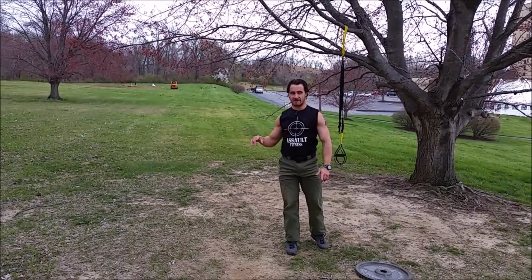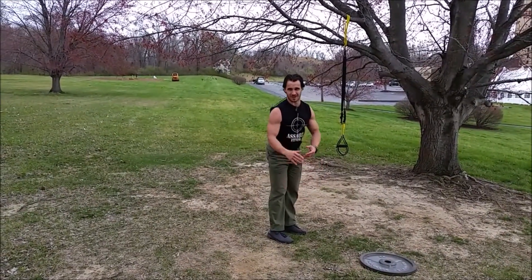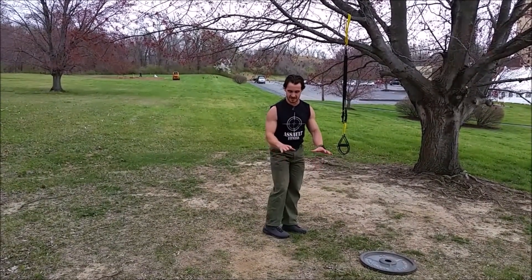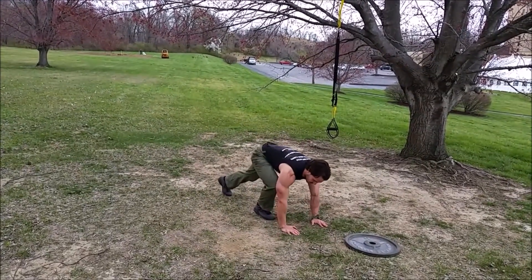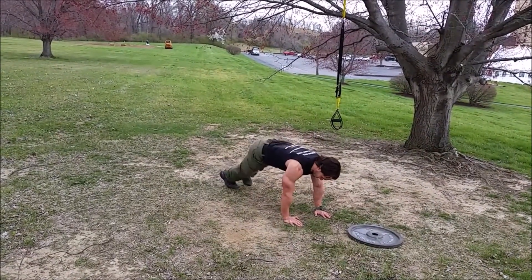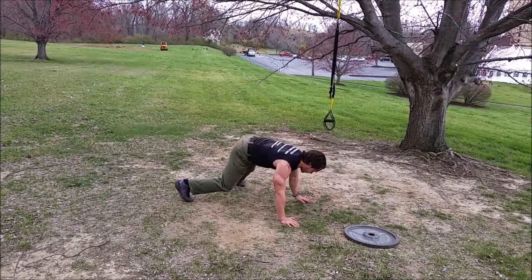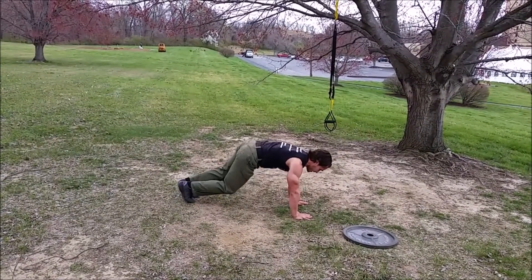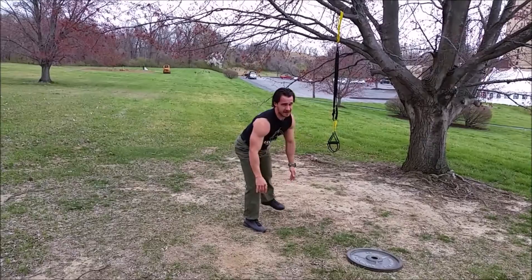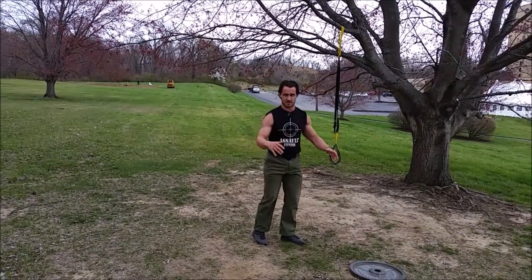Bear crawl — 5 yards out, 5 yards back. Once you get back to position, we're going to do what we call a side-to-side. It's basically push-up position, jumping your feet side-to-side. You're going to jump your feet about the distance that your hands are apart, back and forth in push-up position. 60 each side — if you want to count total, that's 120 jumps.